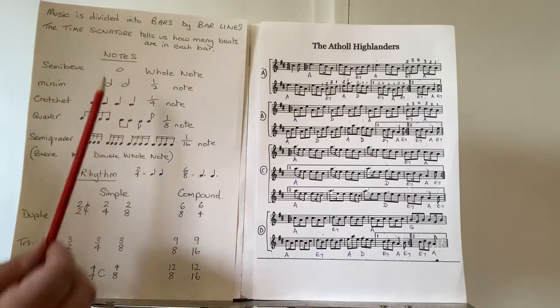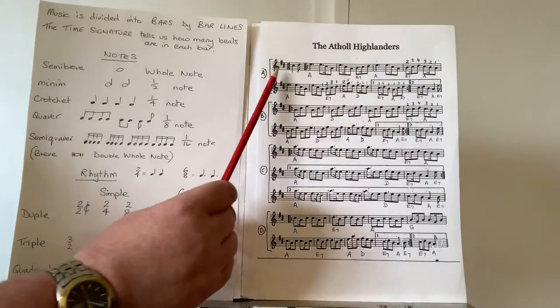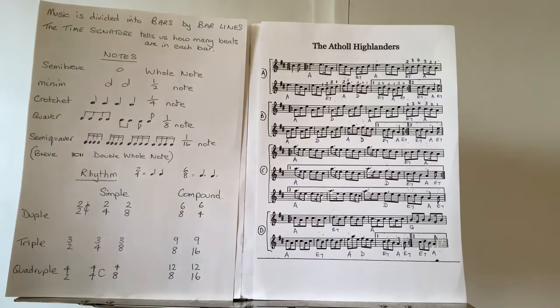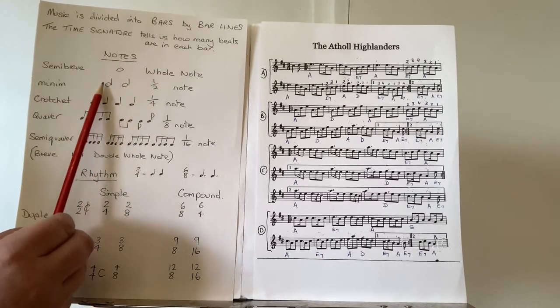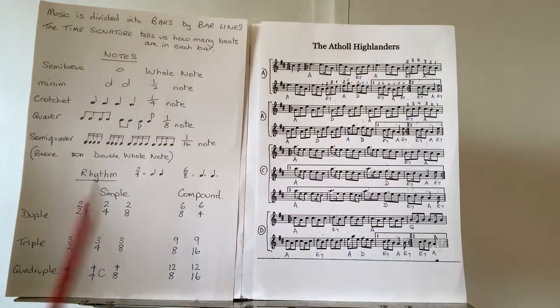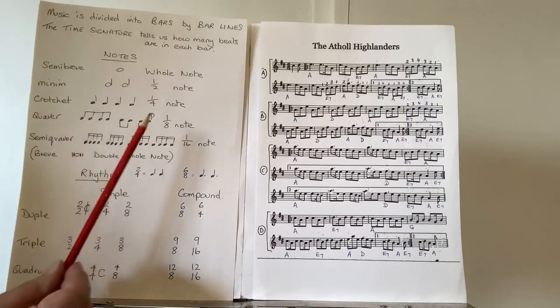Our notes: the semibreve is just a note head either on a line or in a space, also known as the whole note, because in four-four time — the most common time signature — a semibreve fills a whole bar. The minim looks like a semibreve but has a stem added, which can go up or down. There are two minims equal to a whole note, therefore the minim is known as the half note. In four-four time that constitutes half the bar — two beats each.